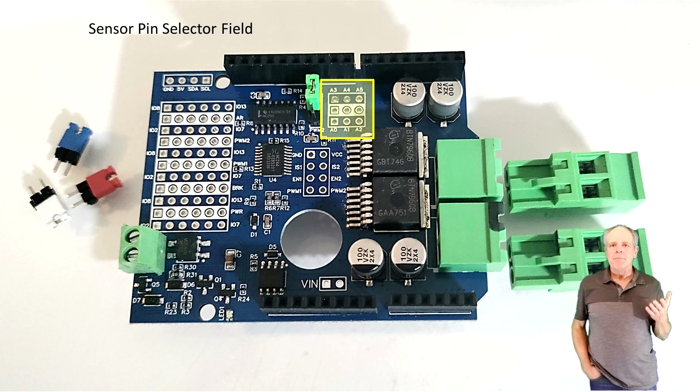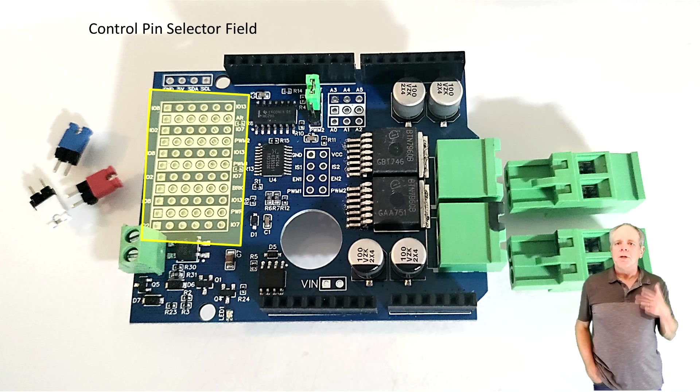Adjacent to the signal selector jumper is a three-by-three pin configuration field for selecting the analog input pin for current measurement. The sensor input is provided on the pin holes on the white bar, and you can bridge from there to any of the analog inputs A0 to A6 to feed the signal to the corresponding Arduino analog pin.